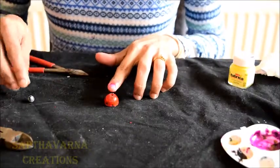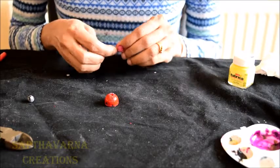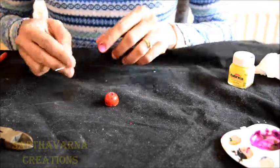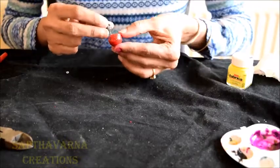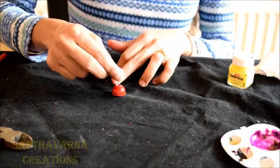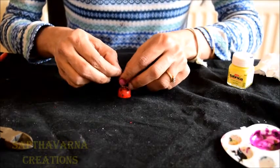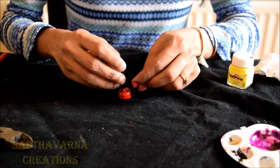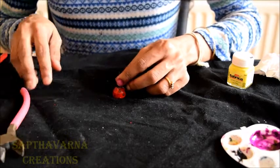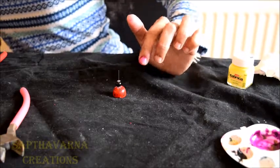Now it's completely dry and I'm going to show you how to fix a fish hook to this. Since the hole in the middle is a little big, I am going to insert a bead of my choice and just insert the head pin inside the Jumka. It is totally your creativity what you want to put — I am going to put a bead cap, a black bead, and a small Chakra. On top I'll use a little black bead.